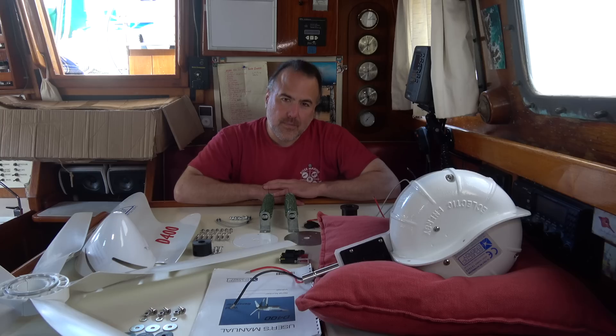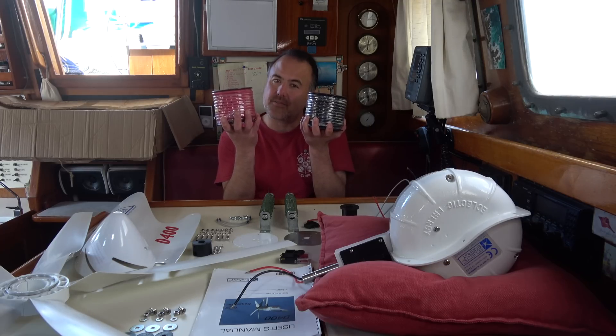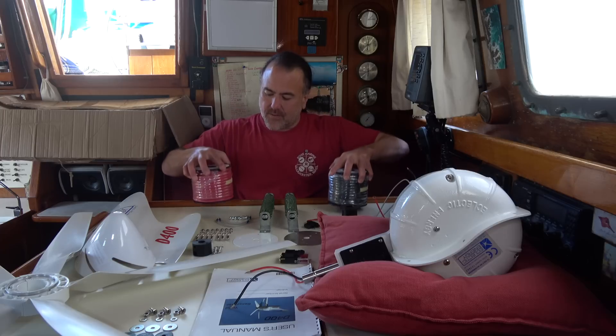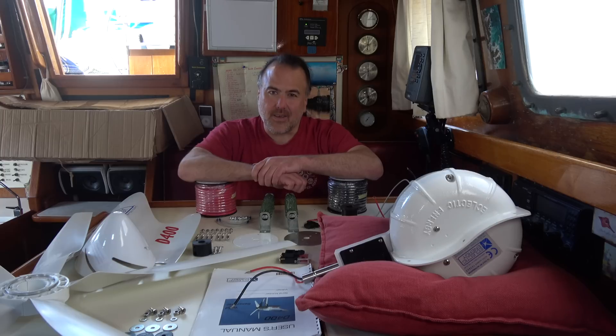Those are all the parts included with the D400 wind generator. Another thing I'm adding to this installation is two 50-foot spools of 6 AWG wire. I'll use this wire to connect the wind generator to the battery voltage regulator, and the battery voltage regulator to the batteries. In our next video we'll install the D400 on Paragon — see you next week.